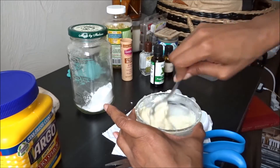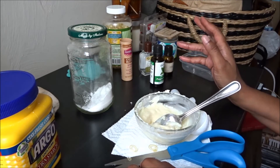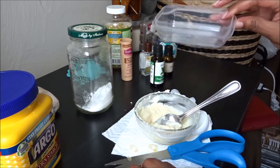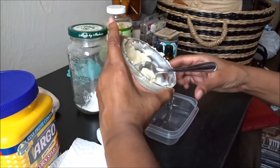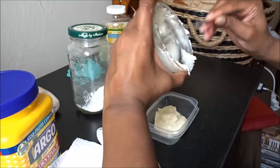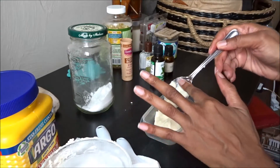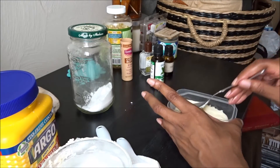You can let it sit and solidify on its own. It's hot here — in the 90s — so I'm supposed to have old deodorant containers that I cleaned out, but I don't know what I did with them since I haven't made this in a long time. I'm going to put it in this little plastic container — make sure it's cleaned out. It's better if you can find an old deodorant container so you don't have to use your hands every day.